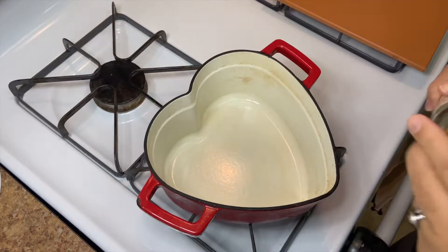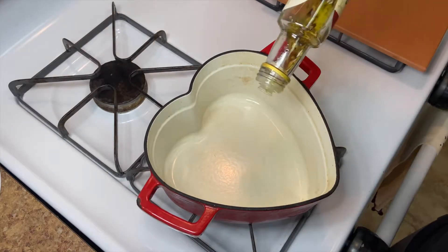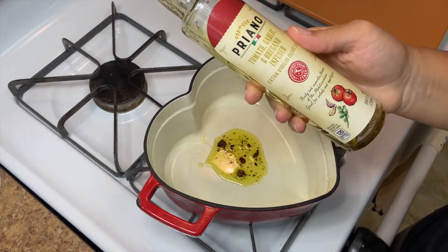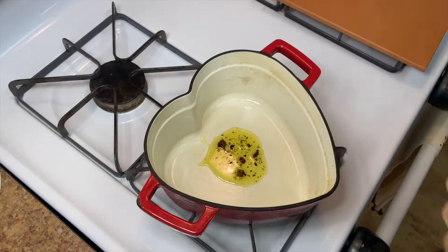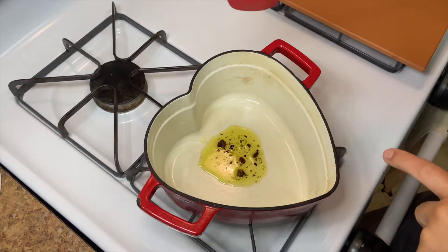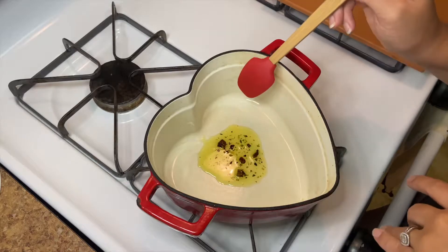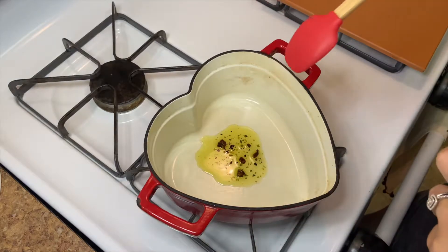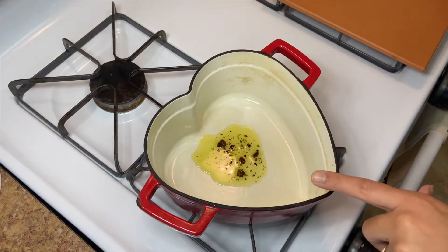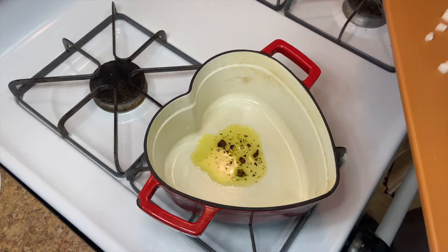We're gonna start out in our Dutch oven — you can use any pan. I'm just gonna add a little bit of this Aldi infused olive oil, but you can use regular. I love that olive oil but kind of hate it because the bigger chunks of dried sun-dried tomato kind of burn if you don't pay attention to them. So regular olive oil works.